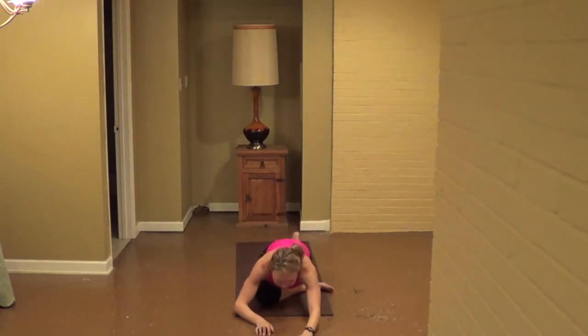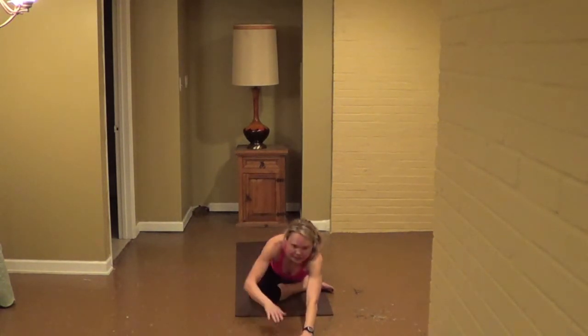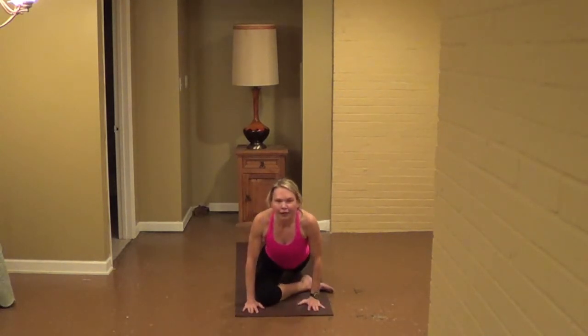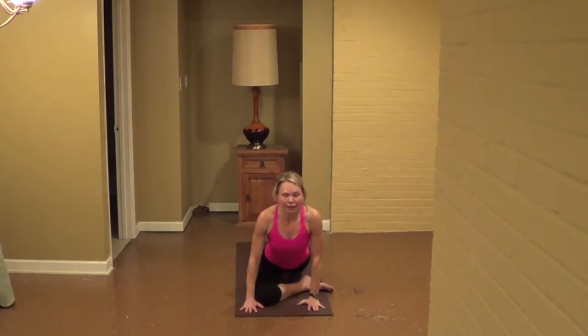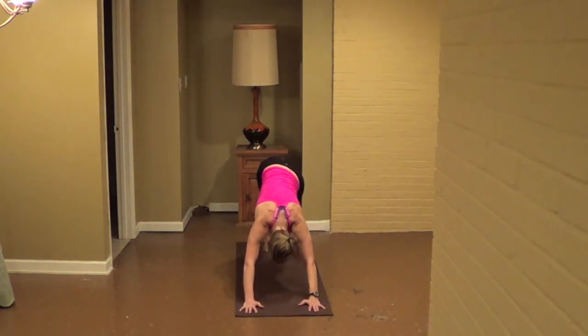Walk hands forward, sink down and bounce just as far as it feels comfortable for your body, for eight, seven, six, five, four, give it a little more, two, one. Walk hands back in, as you lift your chest. Tuck the toes under the back, lift your back knee and step right back, walk it out a little bit.